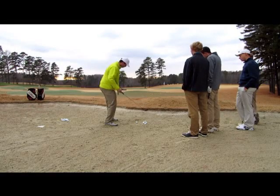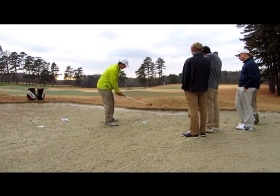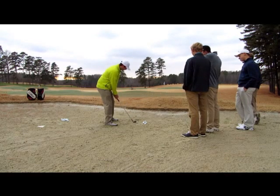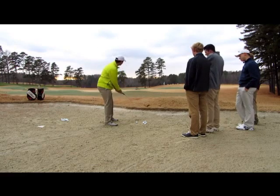We're going to dig our feet in and create a leg line that's going to go way left of our target. The next thing we're going to do is open the face of our club. If you try to hit a bunker shot with a square or closed club face, the club is just going to dig. That's what it's made to do.